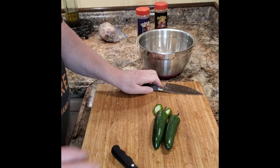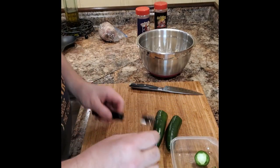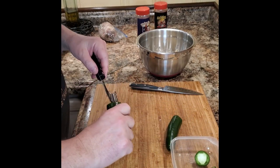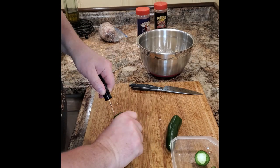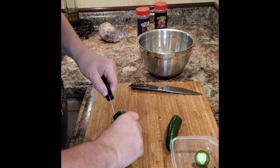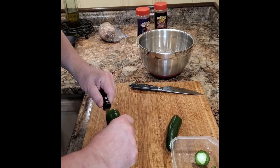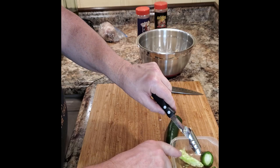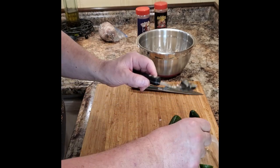Next we're going to go ahead and cut the end off of a couple of jalapeños, then we're going to scoop the contents of the jalapeño out and get rid of all of the seeds. I've got a handy little tool that does it with a little bit of twisting — you could just as easily do this with a spoon or a knife. We just want to make sure that we get everything out all the way down, not necessarily because we're scared of heat, but because we need room for all that great ooey gooey cream cheese.